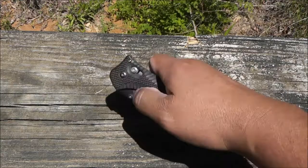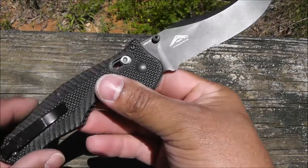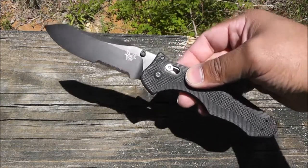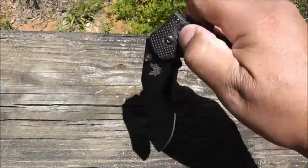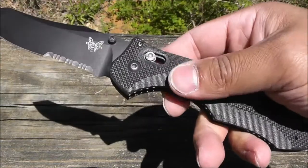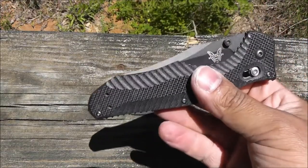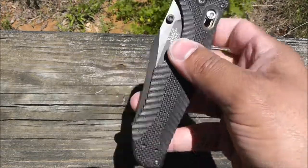Next is a Benchmade Contego — 'contego' means to protect, to shield. This is an Osborne design with CPM M4 steel and a reverse tanto blade. It's an ambidextrous design. Blade length is 3.98 inches, overall length is 9.28 inches. It's got serrations, a beautifully carved G10 handle, with jimping in the finger choils, spine, and tail. The Axis lock is rated to withstand 700 pounds of pressure. It's got a carbide tip to break glass — or skulls, depending on your choice. My favorite knife — the Benchmade Contego.